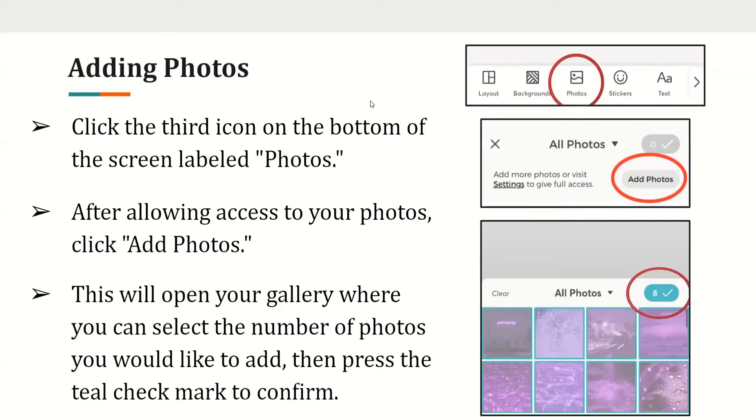Adding photos. Click the third icon on the bottom of the screen labeled 'Photos' to add photos. After allowing access to your photos, click 'Add Photos'. This will ask for permission to access the photos on your device — hit allow. Then your gallery opens where you can select the number of photos you'd like and press the confirm check mark.